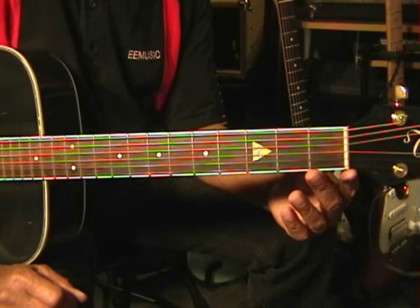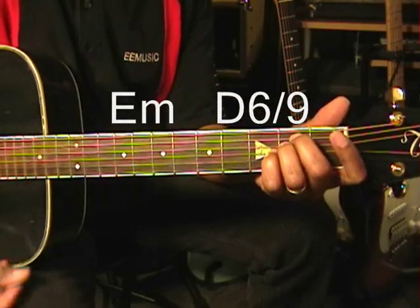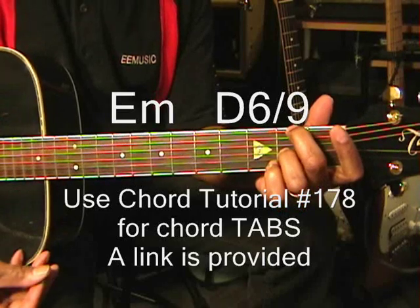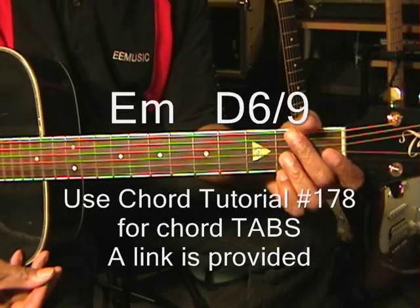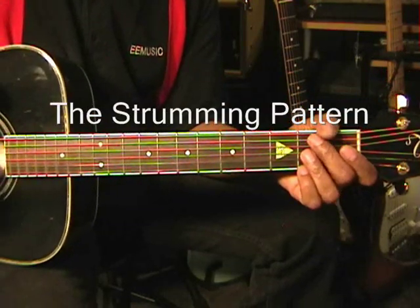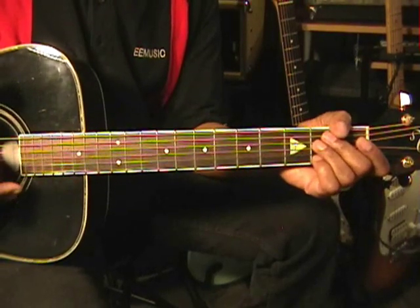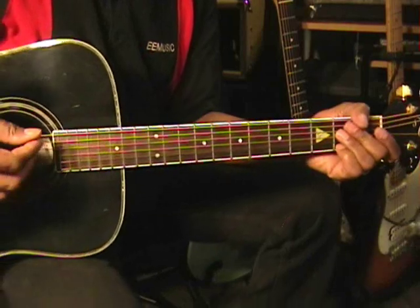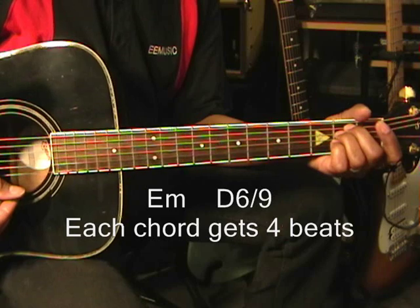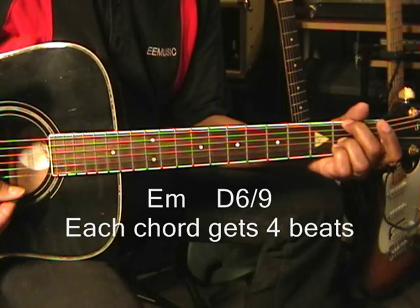This song requires that we only use two chords: E minor and D6-9. For tabs on those chords, go to chord tutorial number 178 on this channel. The main part of this song is learning the strumming pattern, because these two chords are going to be played throughout. We're going to play E minor for four beats, and then D6-9 for four beats.